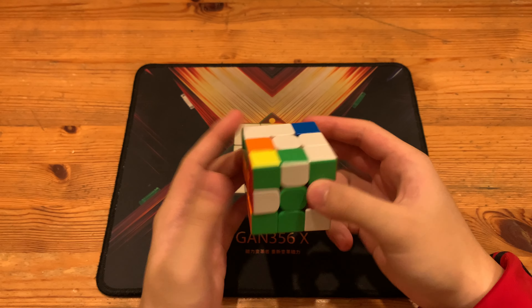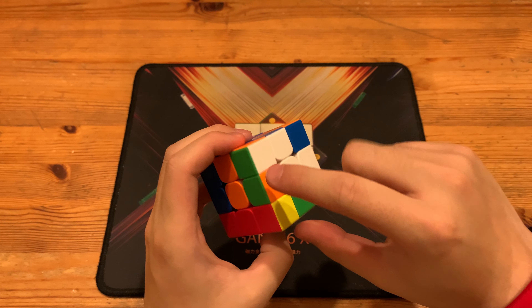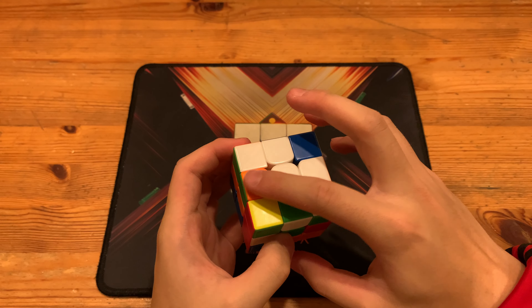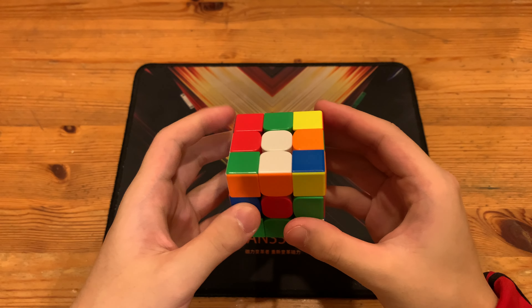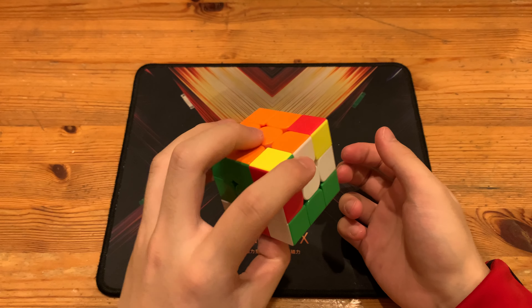But before he decides to just do a D' and finish off the cross, he makes a double X-cross by inserting the pseudo pair, because this edge and this corner will already be solved. So he just had to insert these two remaining pieces, which he did with a rotation into L' to pair up the pseudo pair, and insert with U' L and U2 L'. Then D' would align the double X-cross.